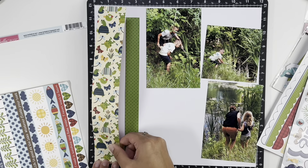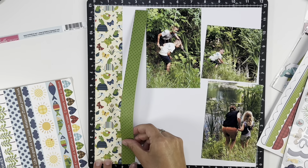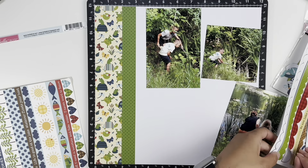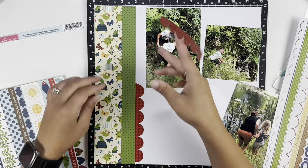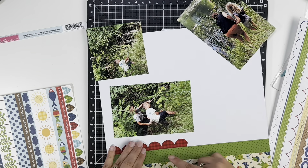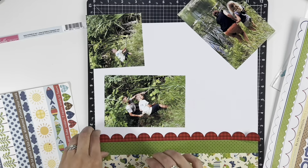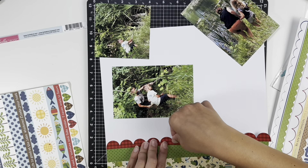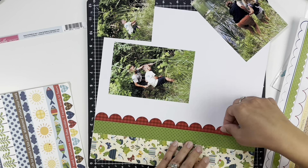I'm going to use the busier paper — I cut that at two inches — and then I added the green, which I believe is just a one-inch strip. I decided to use the scallop border from the sticker sheet, and unfortunately ripped it while tearing it off, so I had to piece it together. It worked out okay because it's in the perfect spot to cover up with an embellishment.